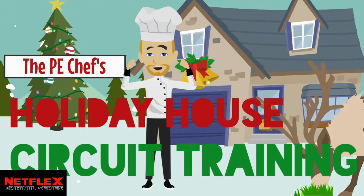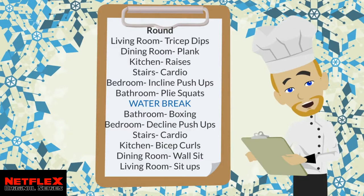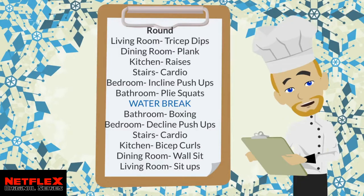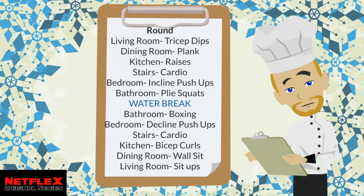The PE Chefs Holiday House Circuit Training Session. In this house circuit, each room in the house is a different station. We will perform an exercise in each room for 30 seconds, then have 10 seconds to get to the next room for the next exercise.